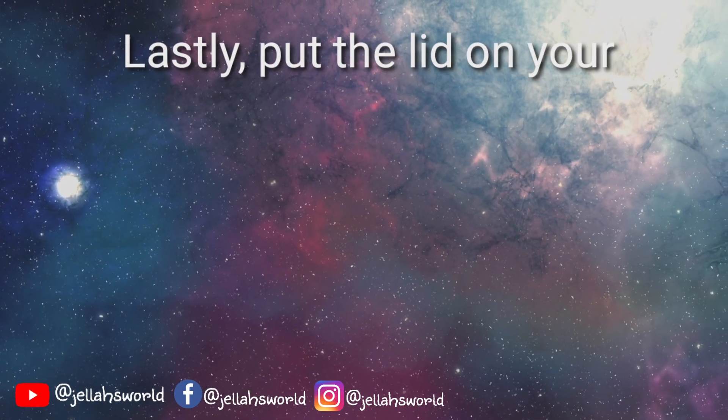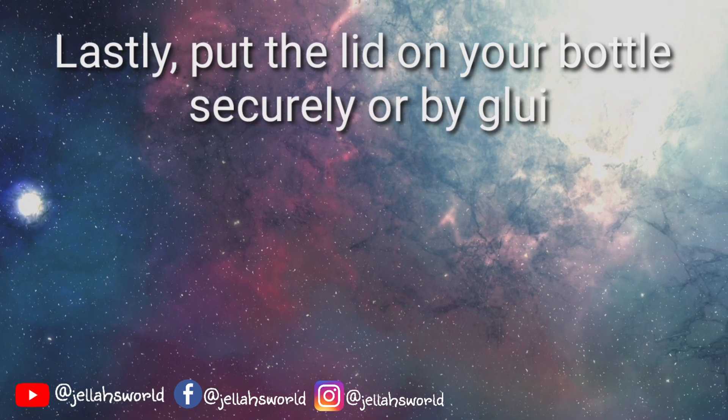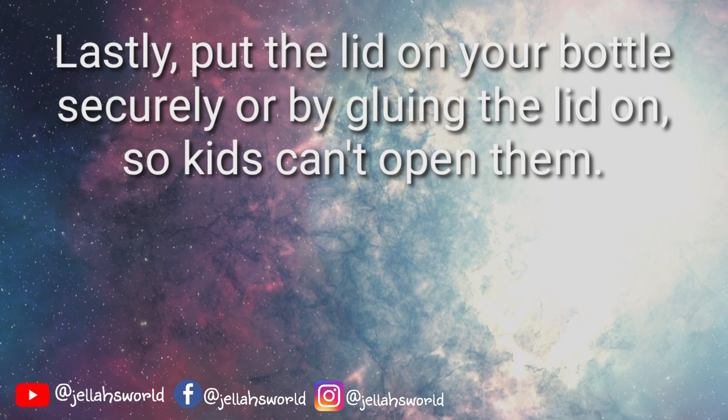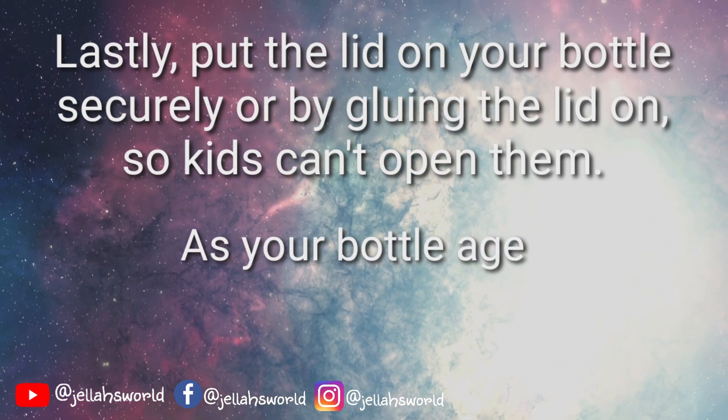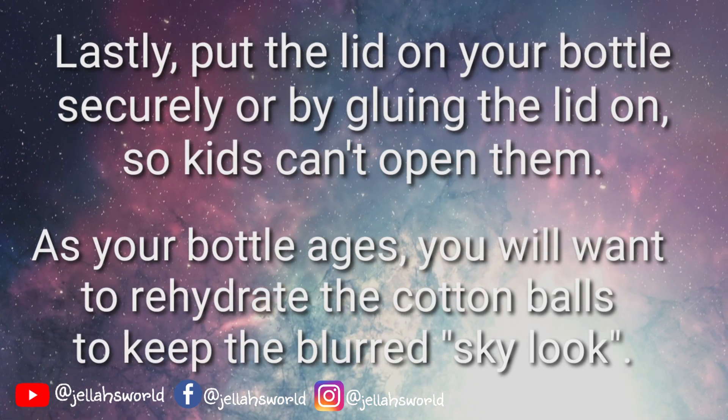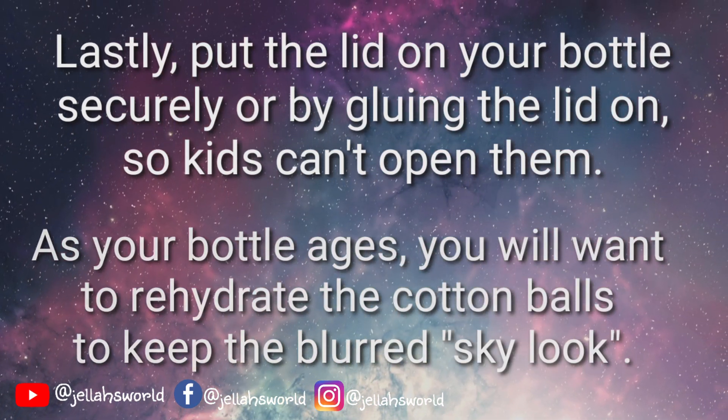Lastly, put the lid on your bottle securely, or by gluing the lid on so kids can't open it. As your bottle ages, you will want to rehydrate the cotton balls to keep the blurred sky look.